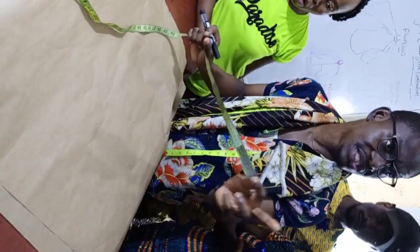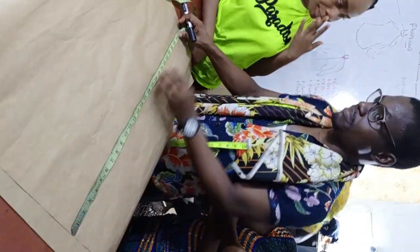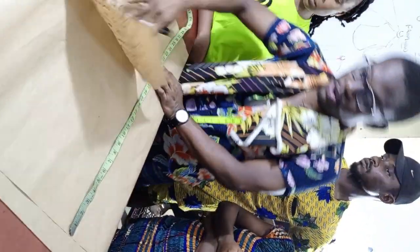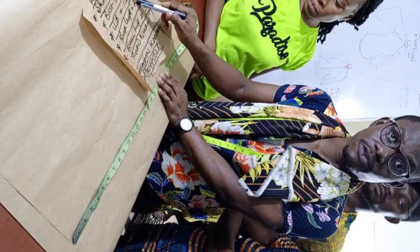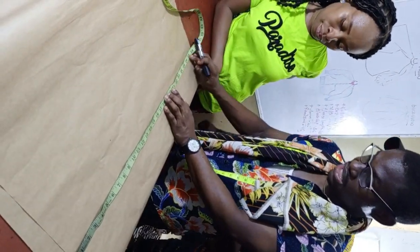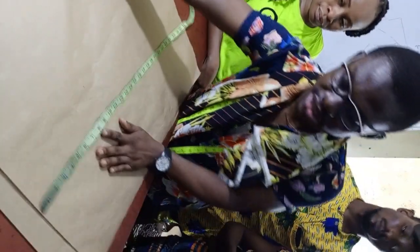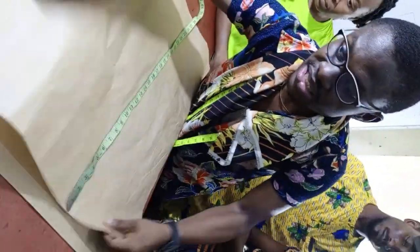Another thing you need to consider when folding is the length of the dress. The length we have is 24 inches, plus an extra 2 inches allowance, making it up to 26. Looking at what we have here, we have more than 22 — so we are good to go. Let's start drafting.